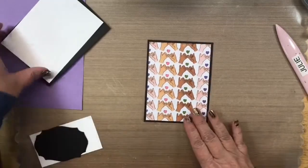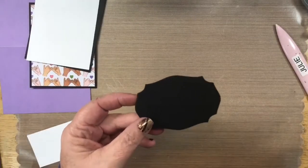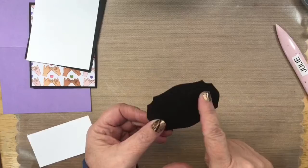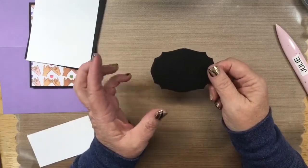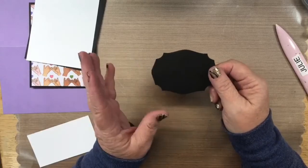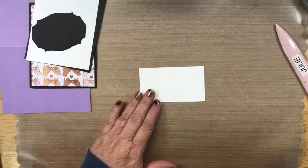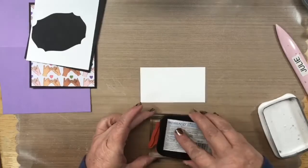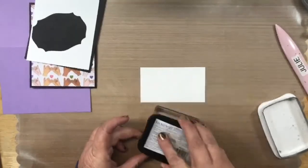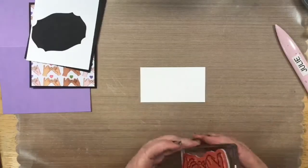I'm attaching this to a basic black mat. I also brought in the Tasteful Label dies — I'm using that die set on two of the cards tonight. Let me bring in the 'pinky promise' stamp and ink it up with black Memento ink. I think this is the only coloring I'm doing live tonight; everything else is pre-colored.